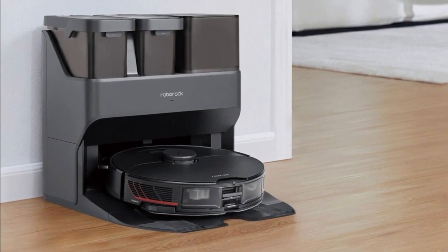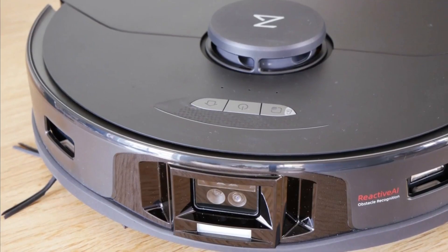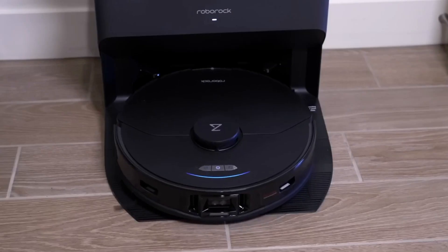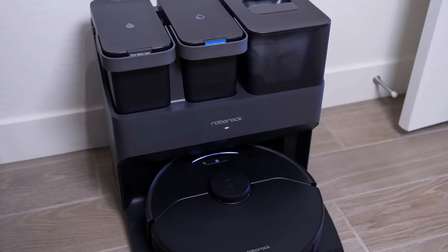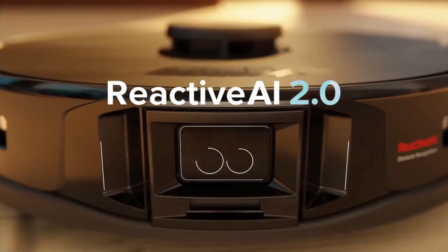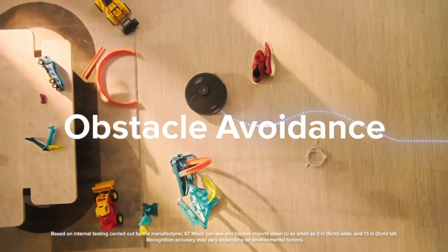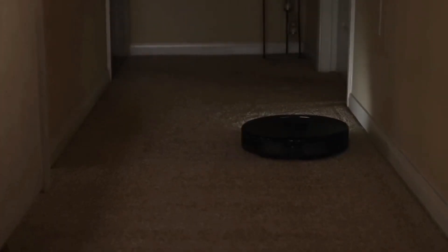The fourth on our list is the Roborock S7 MaxV Ultra Robot Vacuum and Mop Cleaner — an advanced combo with a cutting-edge design. It utilizes LiDAR navigation, an RGB camera, and a structured light sensor for expert navigation on obstacle-ridden floors. The included empty-wash-fill dock charges the robot, empties its dustbin, washes the mopping cloth, and refills the water tank. The dock can hold enough dust for up to seven weeks without emptying.